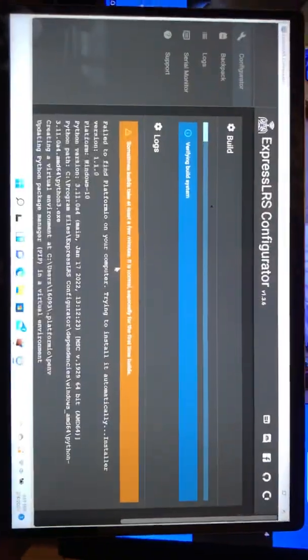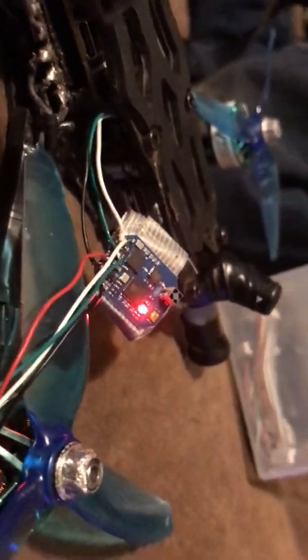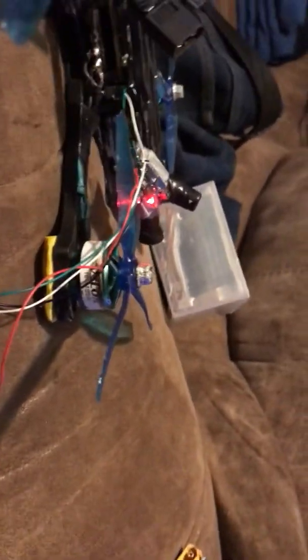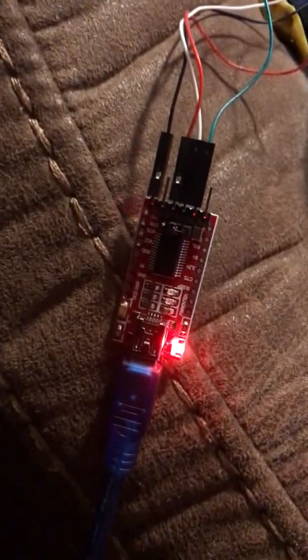I'm trying to flash the Maytek 2.4 EP2 ceramic antenna. It came out of the pack and wouldn't go to Wi-Fi — slow blinking flash. I spent days torturing myself over this. I bought this thing for like five bucks, by the way.